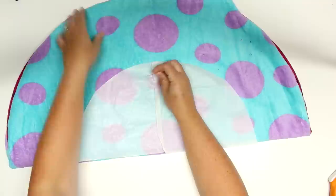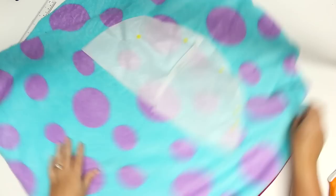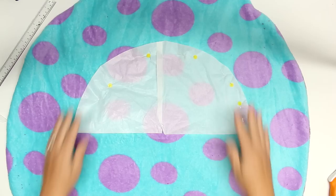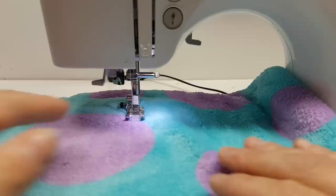Sew around the template to create a perfect inner circle — this inner circle is going to be the center pillow of the pet bed. Because I only had half of the pattern, I sewed one half, then flipped it and sewed the other half. Make sure to leave another gap here, and align it with the first gap around the outer edge of the circle.